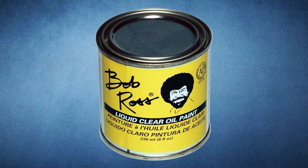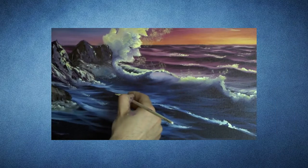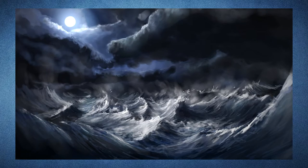Before we begin, let's talk about what liquid clear is. Liquid clear is one of the three Bob Ross liquid base coat essentials for the Bob Ross wet-on-wet technique. Like liquid white and black, it creates the necessary smooth and slippery surface. Additionally, liquid clear has the advantage of not diluting the intensity of other colors, especially the darks, which are super important in painting seascapes.